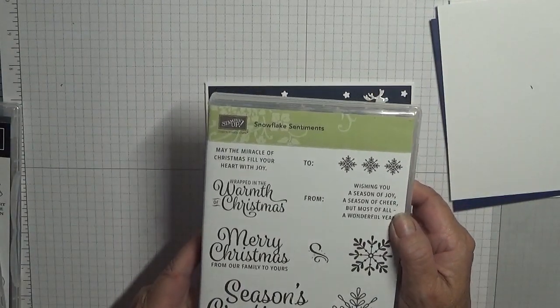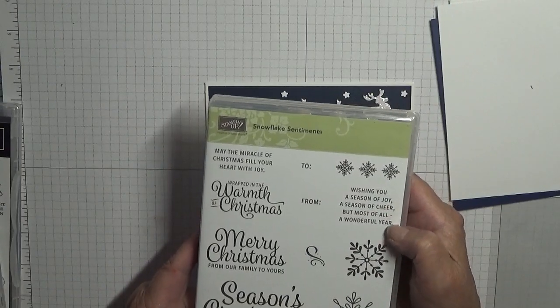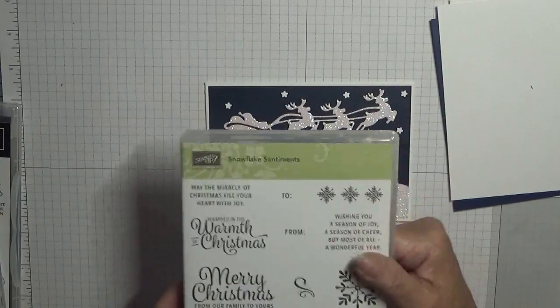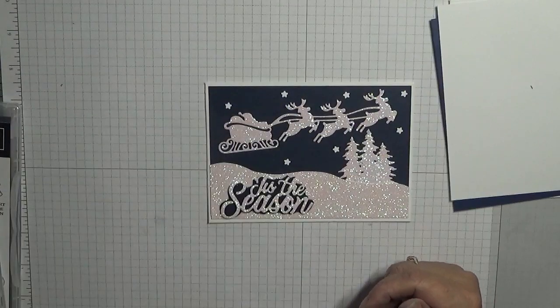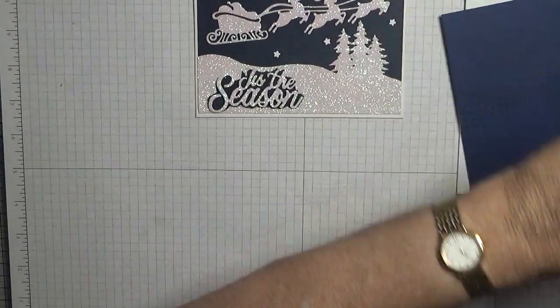The inside — I've just used this one snowflake sentiment: "Wishing you a season of joy, a season of cheer, but most of all a wonderful year." So I'll just use that. Let's stamp that and get it out of the way.